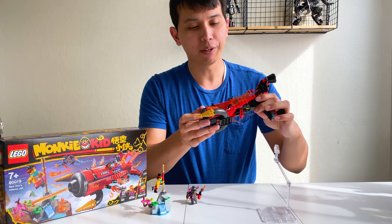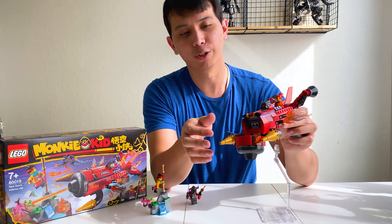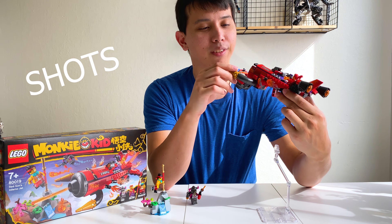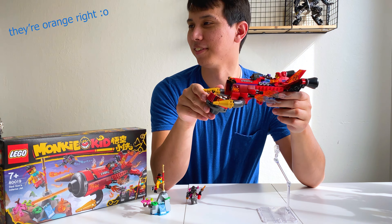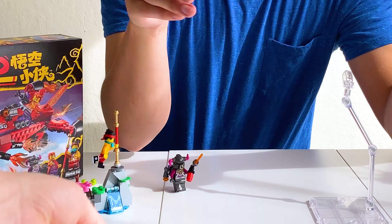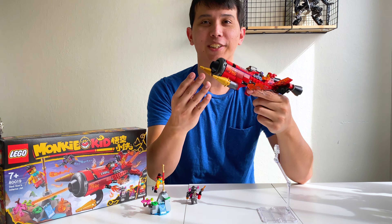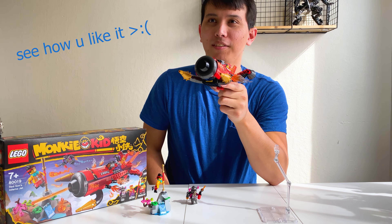The saving grace — kind of what balances it out — is that at the front you can open this up and there are two spring-loaded shots you can load into it. They're orange, and once you load the shots in, this thing turns into a freaking hand cannon. Oh jeez!